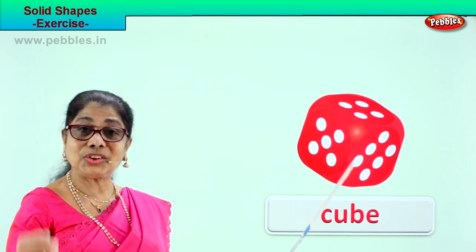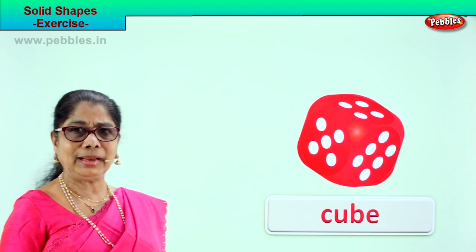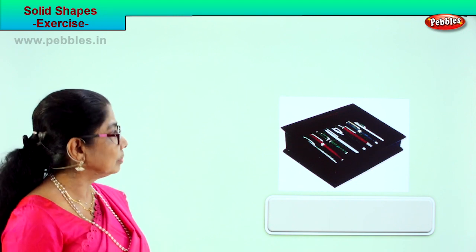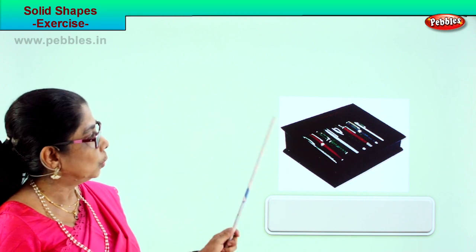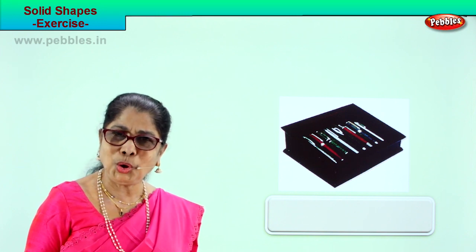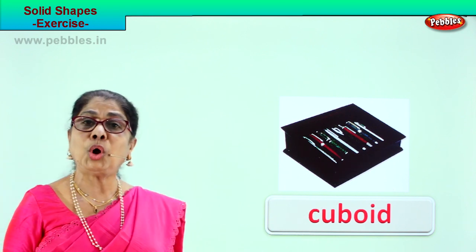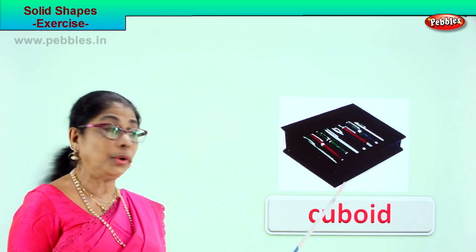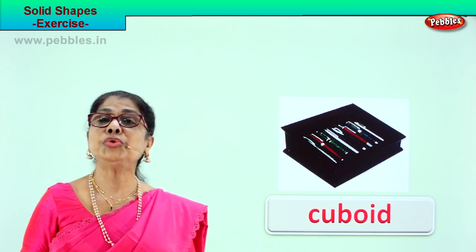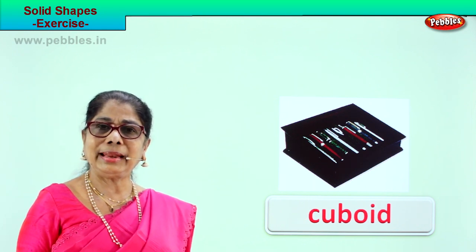Let's look at another picture and identify this solid shape. Here is a box with lots of pens in it. What shape is this? Cuboid. Very good. Spell cuboid: C-U-B-O-I-D. This huge box with lots of pens in it — what is the shape of this box? Cuboid — pen box cuboid.